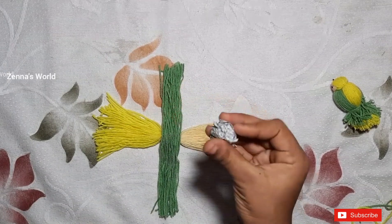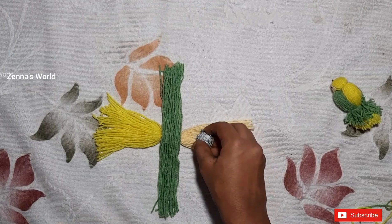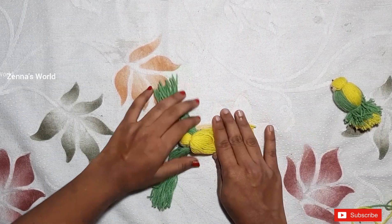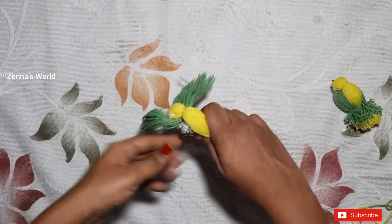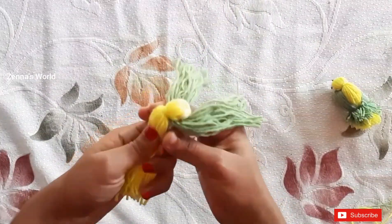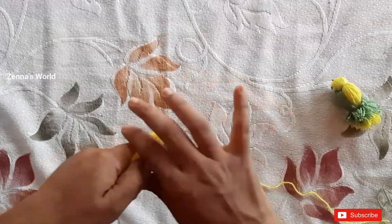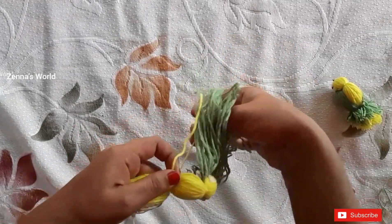I will put a bowl in the newspaper. This is how we put the newspaper on the top and put it on the top. Let's arrange this.